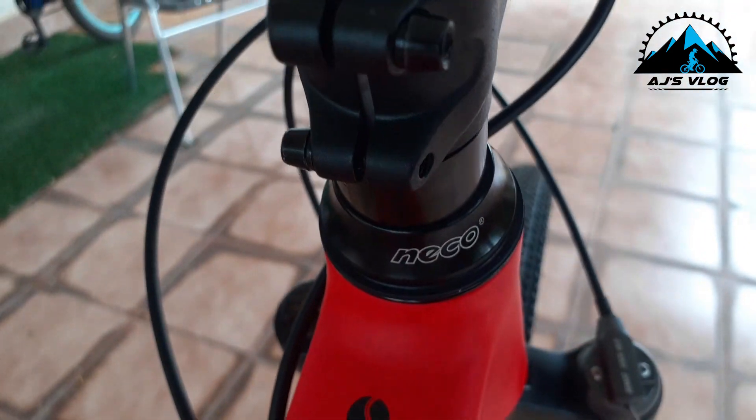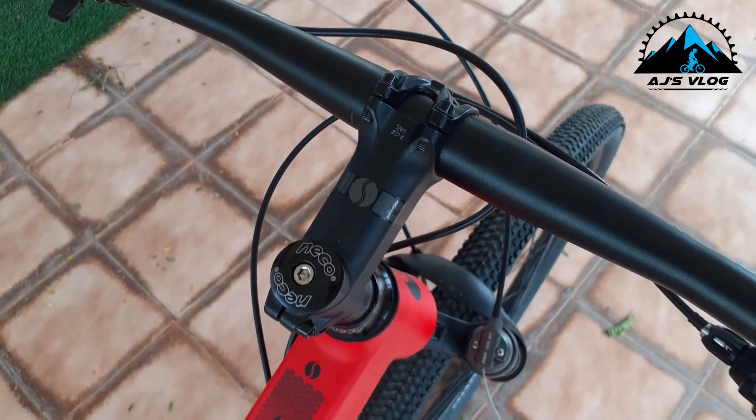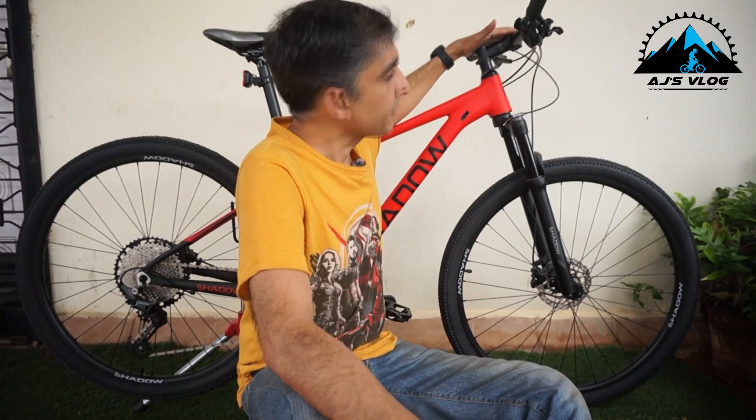Now coming up to your cockpit, you have a Neko headset. On this you have a Shadow stem and a Shadow alloy handlebar. Both the handlebar and the stem are in-house brands. You have a 700mm handlebar which comes with a slight rise — I think it's about a six degree rise — so it gives you a good amount of comfort when you're riding.